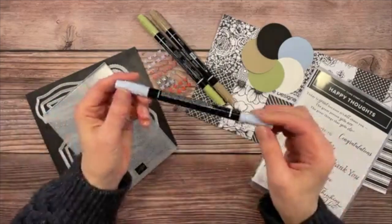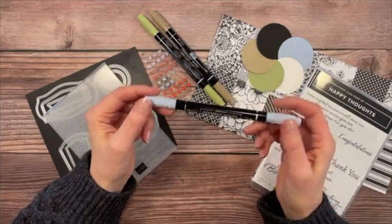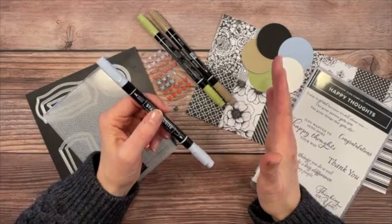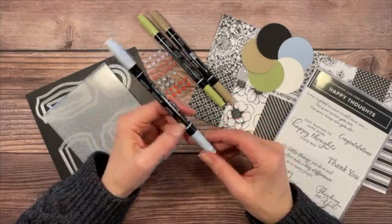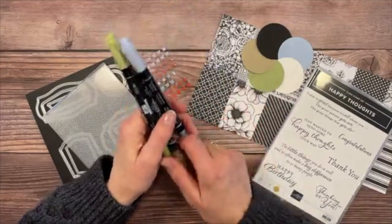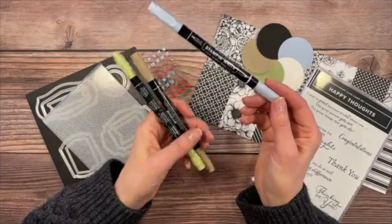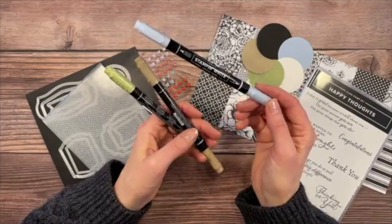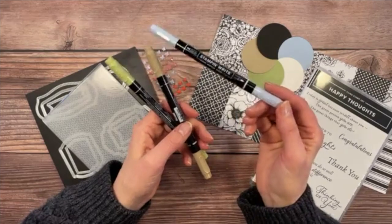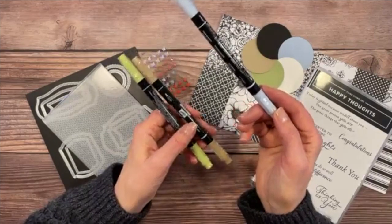The Seaside Spray color is going to retire. I got the 2019–21 In Color markers, and while I use Stampin' Blends quite often, they're not always the greatest for blending on Designer Series Paper, so I'm reverting to markers today. These In Color markers retire at the end of May — get the ink refills ASAP because they're starting to go low on inventory.